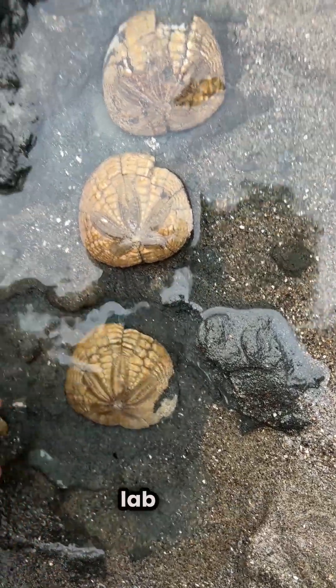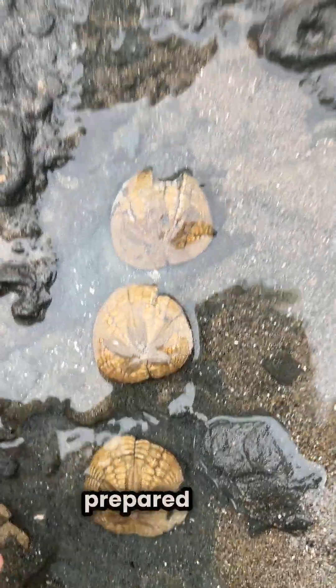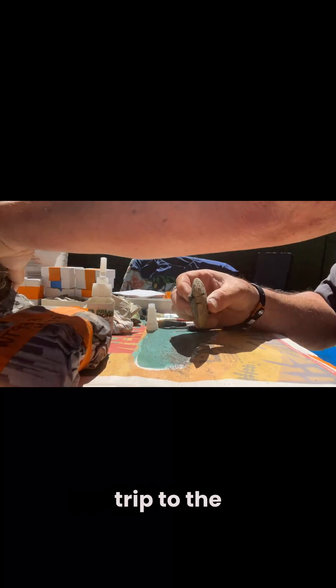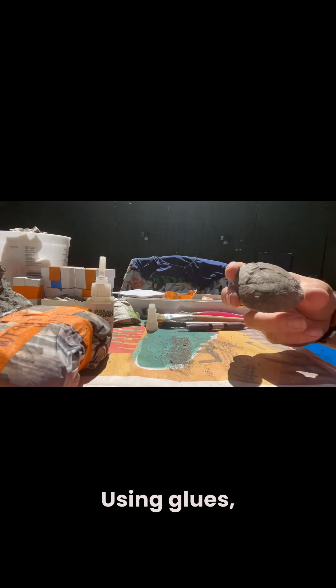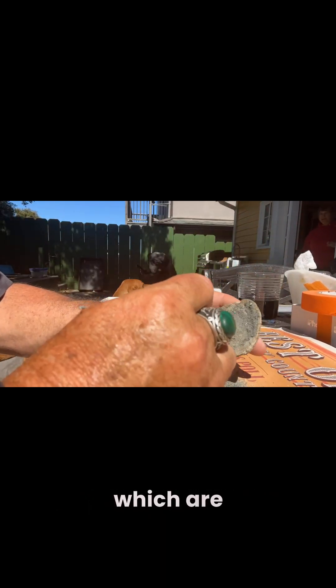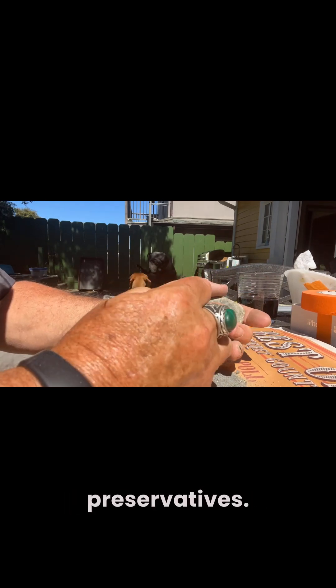Back to the lab, and prepare to go to the museum. Here we go. This is back at our labs, preparing the sand dollars for their trip to the museum, using glues, adhesives, and consolidants, which are preservatives.